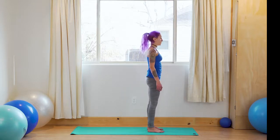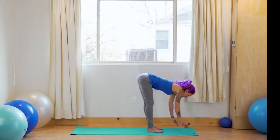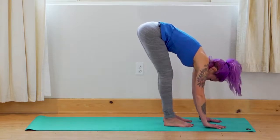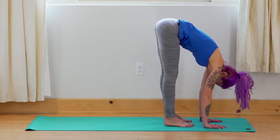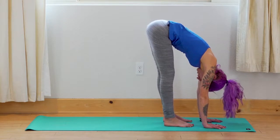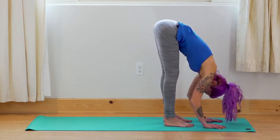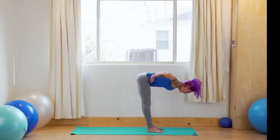Exhale — come to standing. Make sure your feet are hip distance apart. Bring your hands to your hips, inhale — bring the elbows towards each other, open up the chest. Then exhale — slowly fold forward, bringing your hands to the earth or to blocks. You can bend your knees as much as you need to. The goal isn't to have straight legs — the goal is to have the hands on the floor. Just let the head hang heavy. Your head is below your heart; this in itself is considered an inversion.